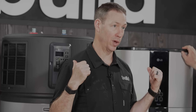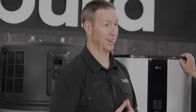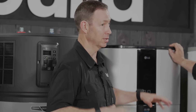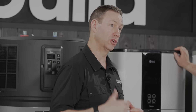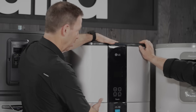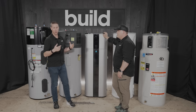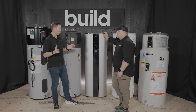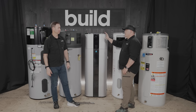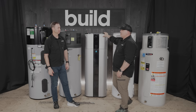Every couple of years these units need more than just a regular annual maintenance — they probably need an anode change. If you do that, you can get a lot longer life out of the tank. It wouldn't be unusual to get 15 or even 20 years out of one of these. The heat pump technology is very reliable — think about your refrigerator lasting two decades without problems. Same is true here; there's not a lot going on as far as the heat pump mechanism itself.